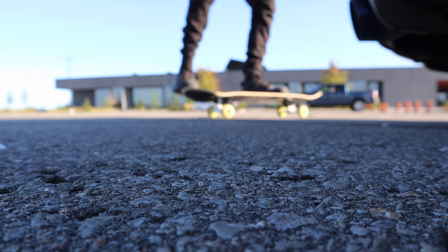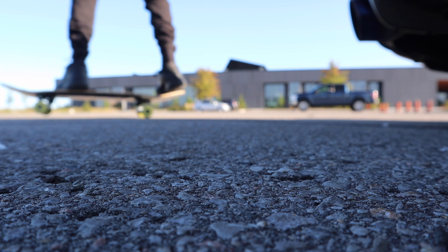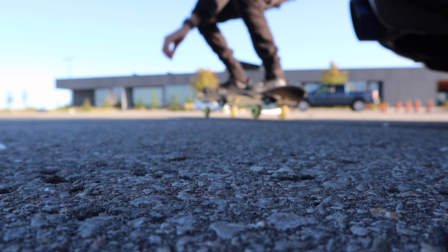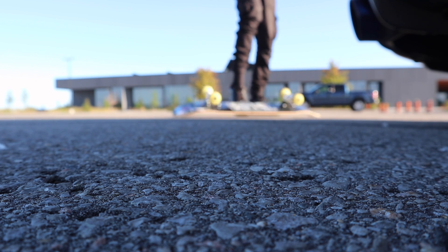I just got into skating and I'm probably really garbage at it. I'm just learning how to get on the board and get myself moving. If you guys are skaters, go ahead and give me tips in the comments below. With that being said, today's video is a very talkative video, so I tried my best to make it entertaining for you guys.